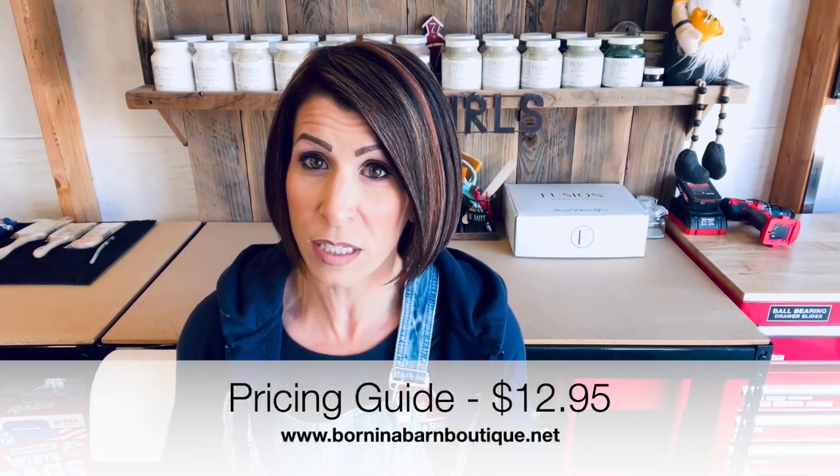You obviously want to list a price. My pricing sheet can help here, broken down by category — dressers, nightstands, tables, all kinds of styles, with the going rate for each. It's only $12.95. But if the budget isn't there right now, go search Facebook Marketplace in your local groups and see what similar pieces are going for. That's how I started — I'd look at comparable pieces in quality and size and base my price around that.